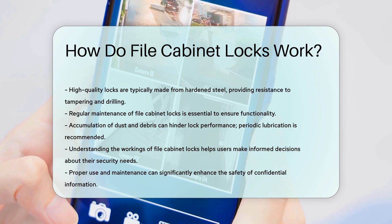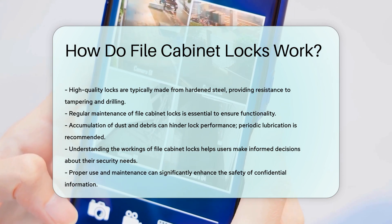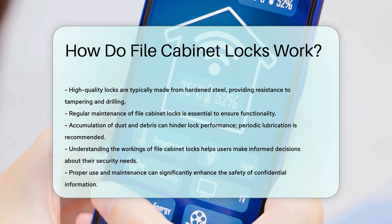Understanding how file cabinet locks work empowers users to make informed decisions about their security needs. Proper use and maintenance of these locks can significantly enhance the safety of confidential information.